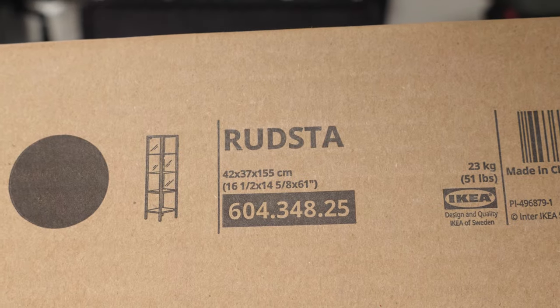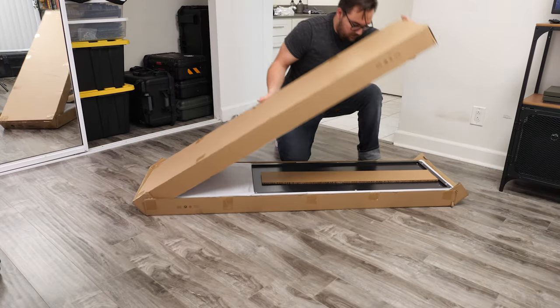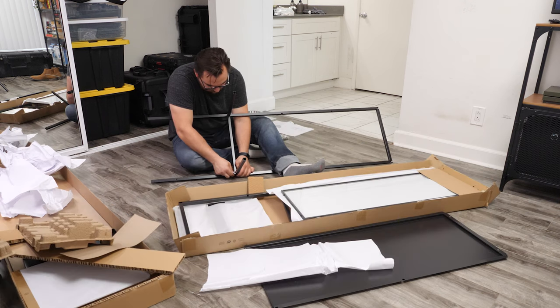I'm using a Rudsta. It's got plenty of shelving and feels industrial like the rest of my studio. It's also mainly metal, meaning I can move houses without much worry of hurting myself or it breaking.